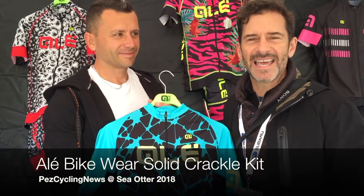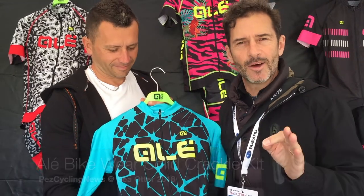Pez fans! I'm in the LA Bikewear booth at Sea Otter 2018. These guys have been building a pretty awesome kit, in my opinion, for three or four seasons now. Well, they've been doing it for a lot longer, but the stuff we've been seeing over here in North America has been coming out for three or four seasons.